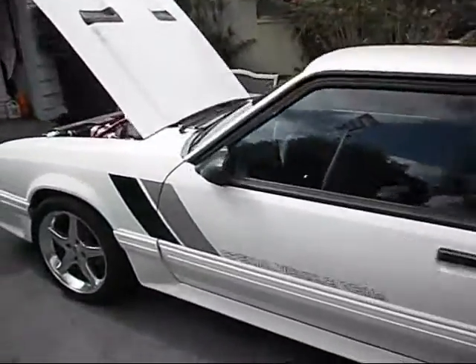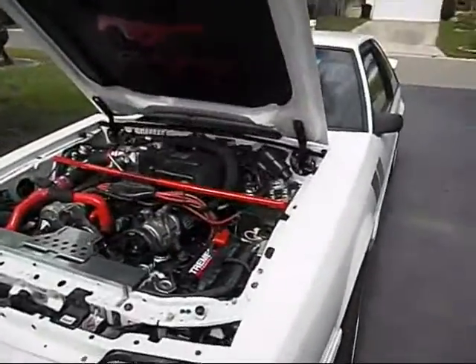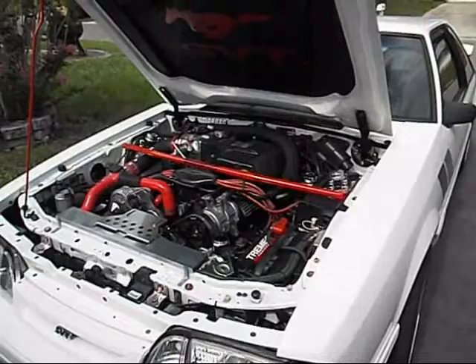It's a great crate motor from Ford Racing. American Motors sells it. That's my review on it.